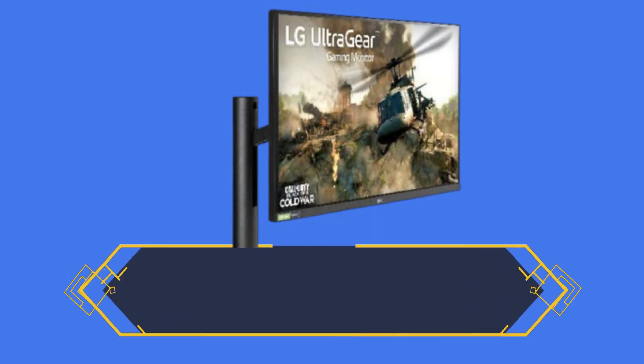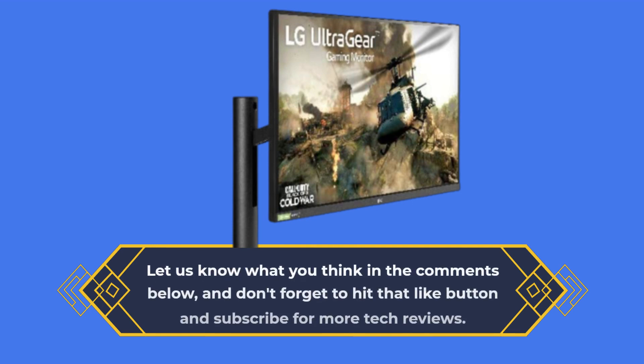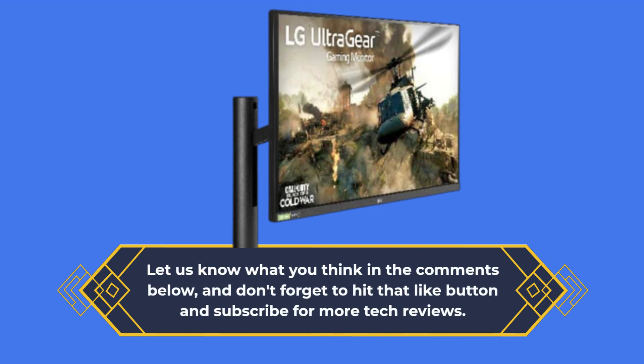Let us know what you think in the comments below, and don't forget to hit that like button and subscribe for more tech reviews.